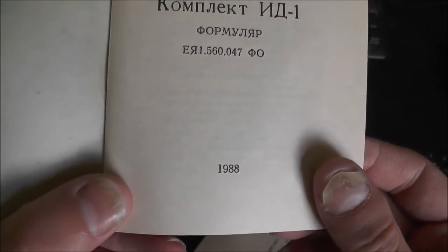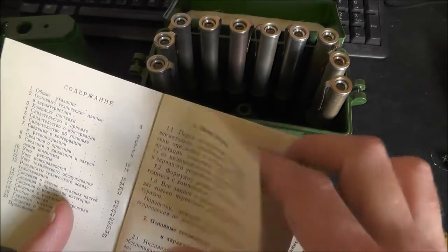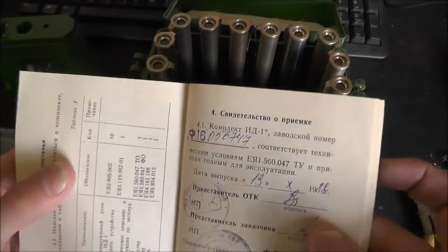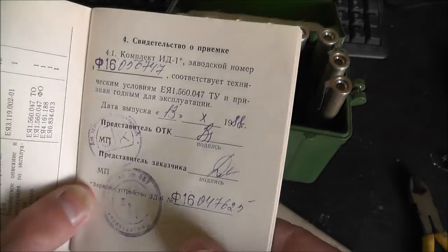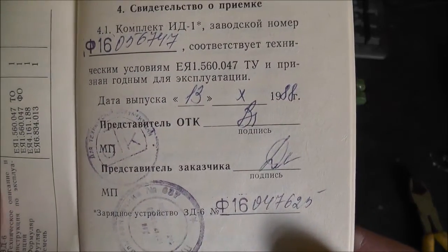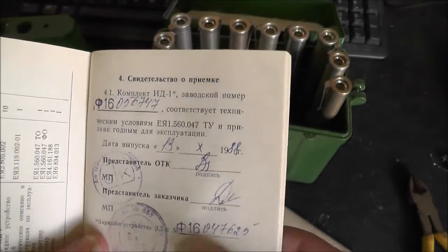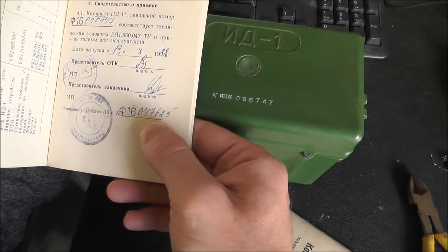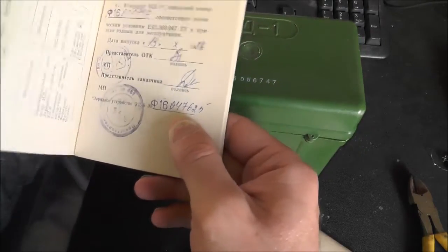So here we do have some date - it's 1988. I'm guessing none of this is going to be in English. There's calibration information of some sort. I guess that's the serial number - it doesn't actually match... oh, it does there.